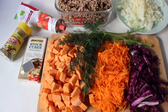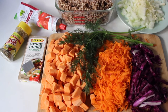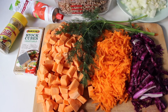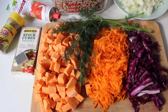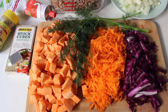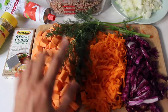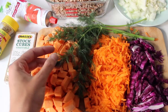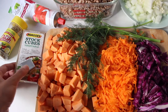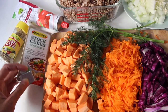Tonight I'm cooking a vegetable soup and this is one of my favorite soups. It's got sweet potato which I've diced up, and some carrot which I've shredded — I really like shredded carrot in soups rather than chunks. Then I've got some purple cabbage and dill. I really love dill in soup, it's a really nice flavor.